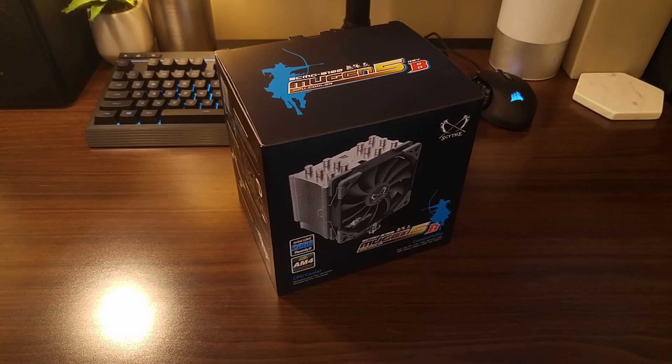Hey guys, Dan here with Device Enforcer, and today we'll be taking a look at a CPU tower cooler from Scythe — the Mugen 5 Revision B.